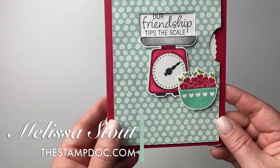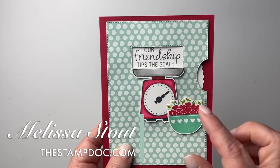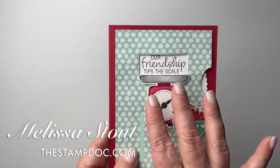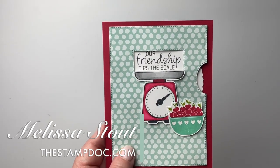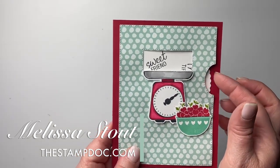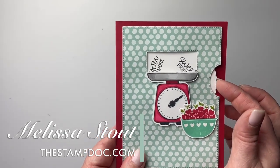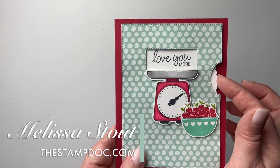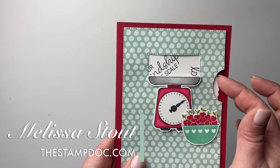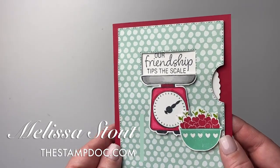This one is one of my favorites — it's with the Measure of Love stamp set, a new one from the annual catalog. I love putting this scale right over that area because it really draws your eye to it. It says 'Our friendship tips the scale,' and then 'Sweet Friend' and 'Love you more.' You've got this cute little scale covering up your line — a great way to camouflage it.